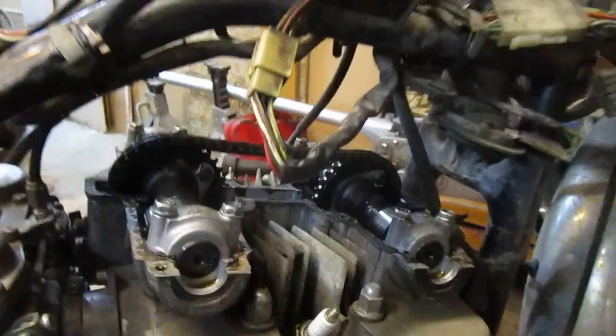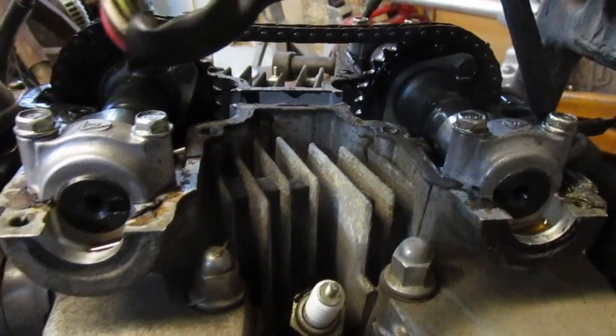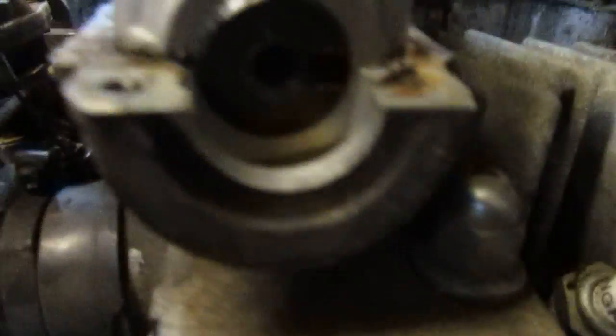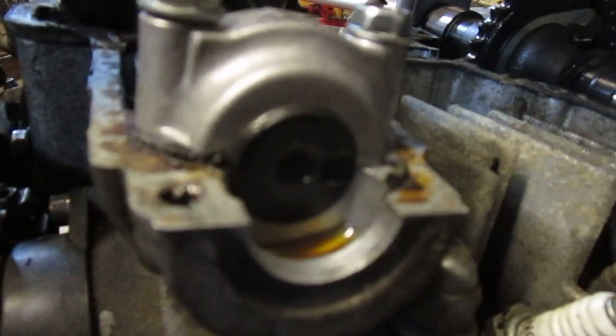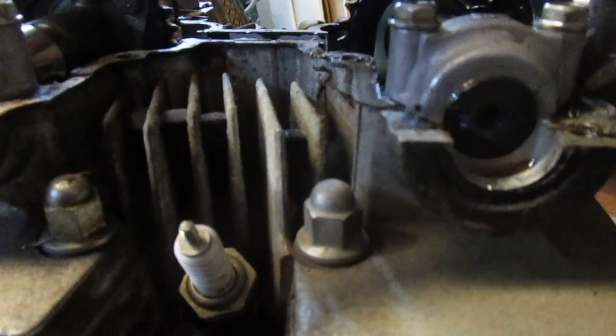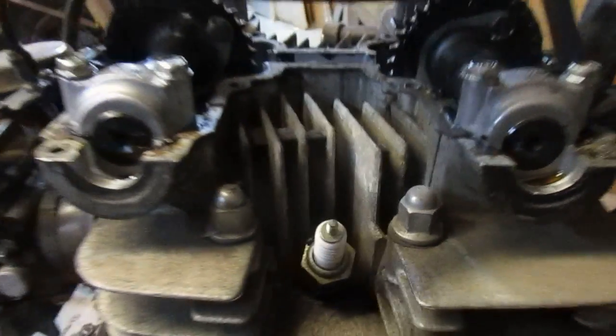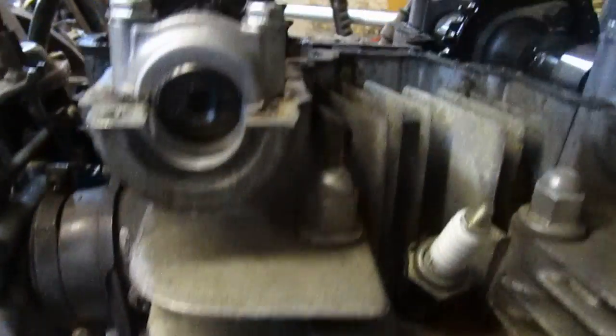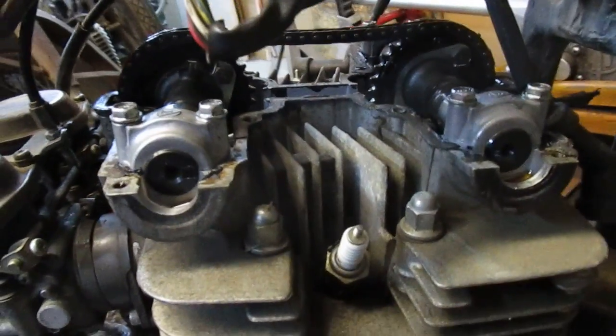All right, here's the GS450 bike from 1980. I picked it up to set the timing, which was totally off. If you look at my previous video, the valves were hitting the piston, so you couldn't rotate the engine — it just wouldn't rotate because they were hitting.